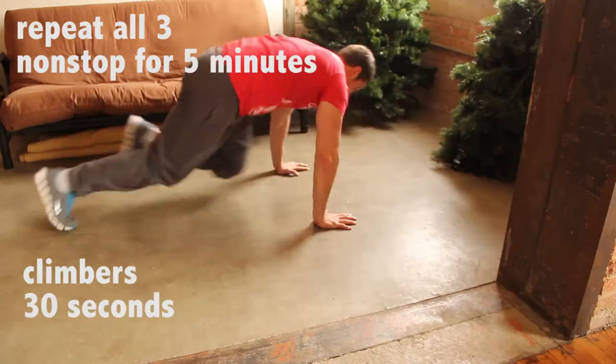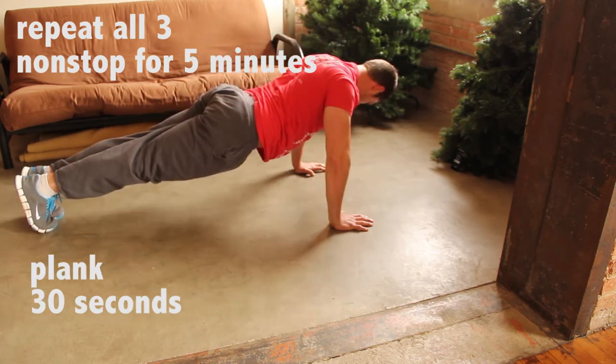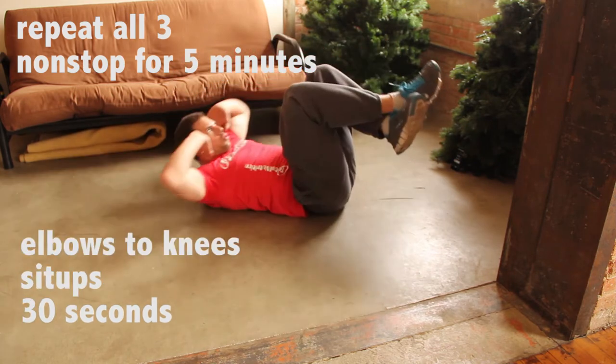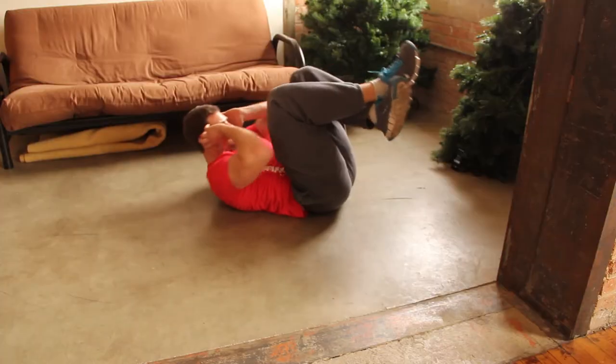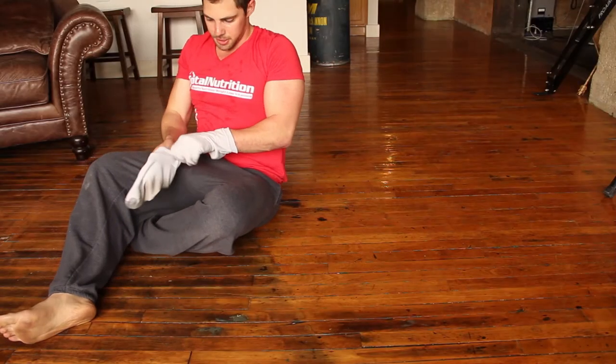Now we're going to do mountain climbers — just a few little ab things as a circuit, a little five-minute ab circuit. I'll admit I originally saw this from Mike Chang, but it's great because it's five minutes.